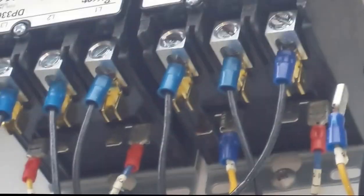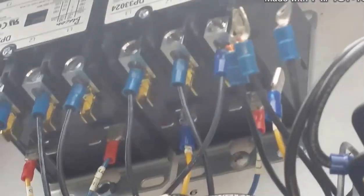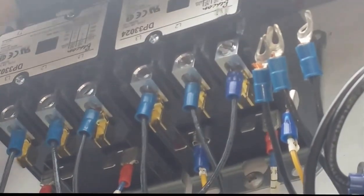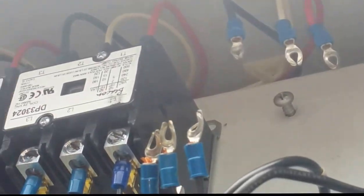Alright, let's throw up the tools and do the next contactor.